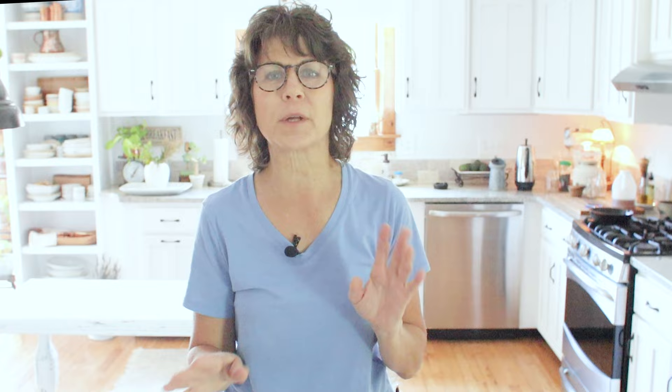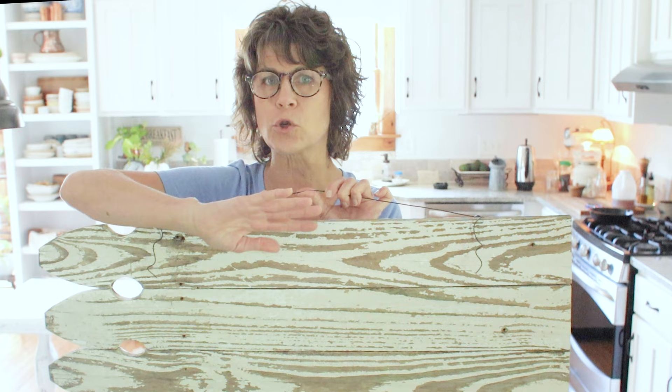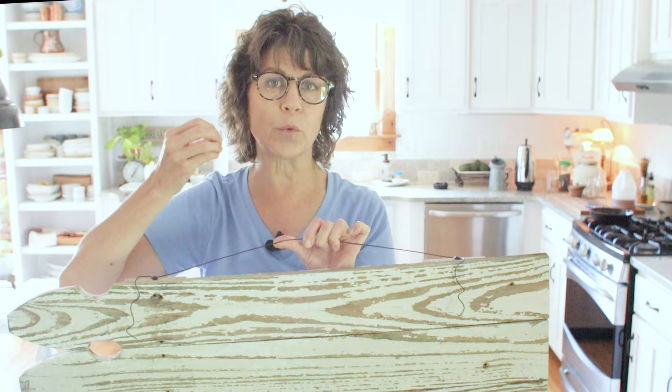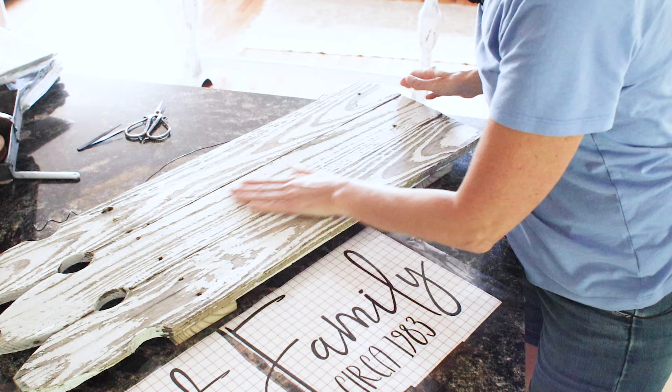I got all the weeding done and have the design on transfer tape. There's a lot of Cricut lingo I'm still learning — I've only done a couple of these projects — but it is a lot of fun and the precision is just great. Now it's time to transfer the design over to the sign. Since mine is reclaimed lumber that's been painted, I took a fine-grit sanding sponge over the whole surface to loosen any paint, then vacuumed with my shop vac so that dust from sanding doesn't prevent the vinyl from adhering well.